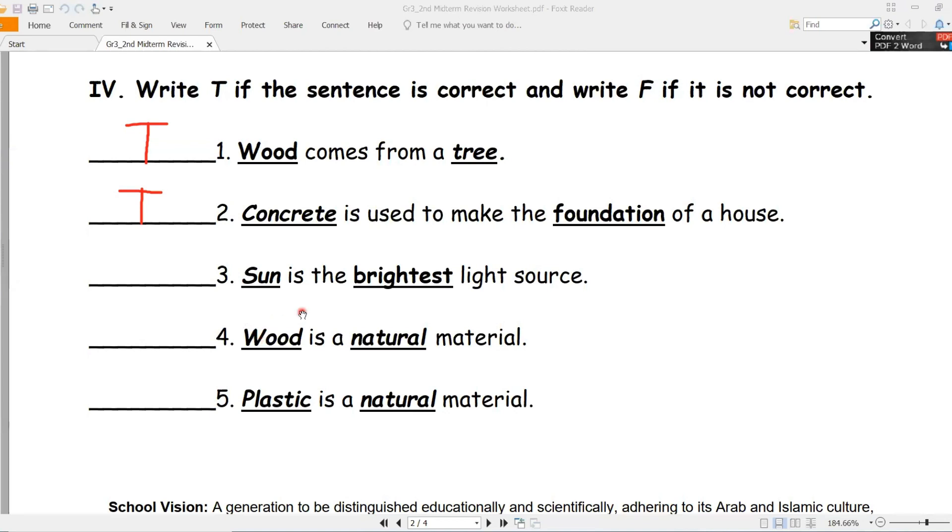Number three - sun, الشمس, is the brightest light source - هي مصدر الضوء الأكثر سطوعاً. True, صحيح. Number four - wood, الخشب, is a natural material - هو مادة طبيعية. True, صحيح.